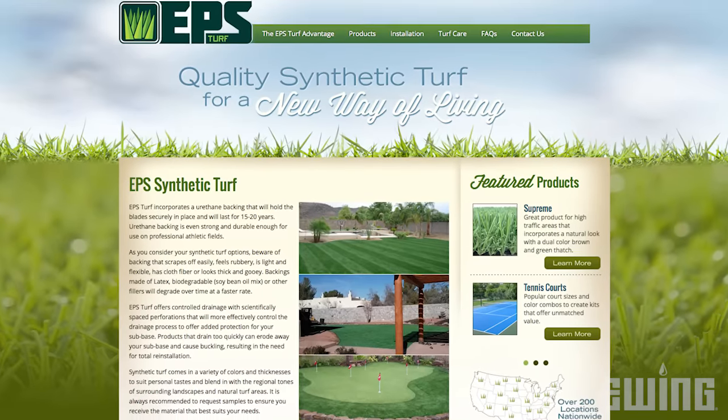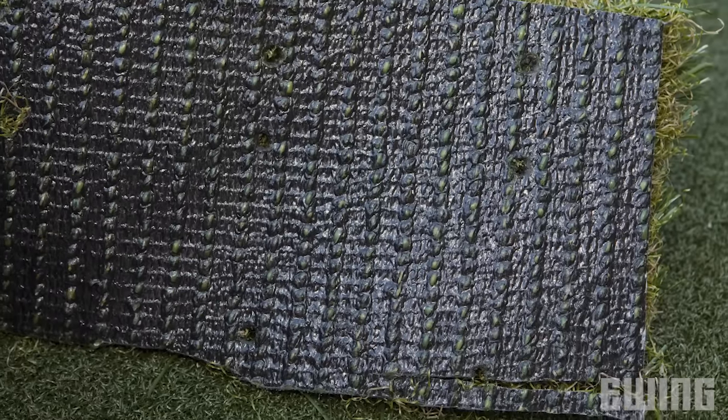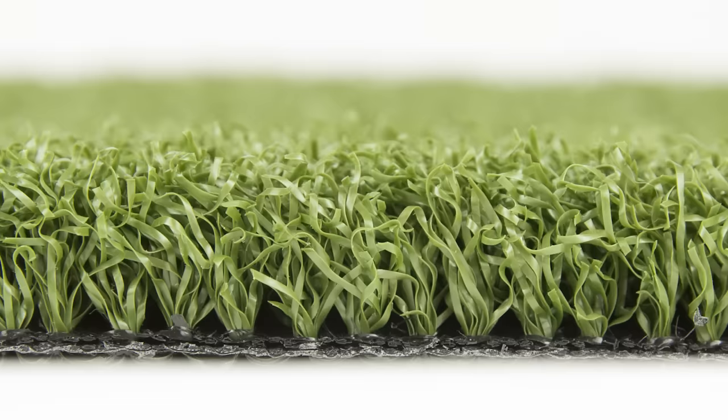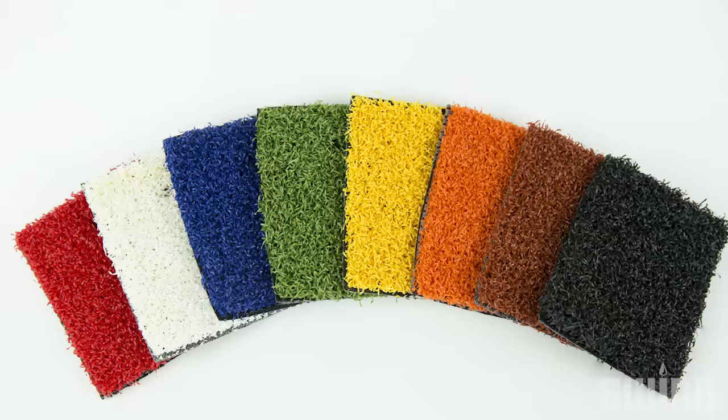Installation is fairly simple as you'll see over the next few minutes. The product we used on this job is EPS Turf, which is made in the U.S. and is available exclusively through Ewing Irrigation. There are several varieties and colors to choose from depending on the look you prefer and how the turf will be used.